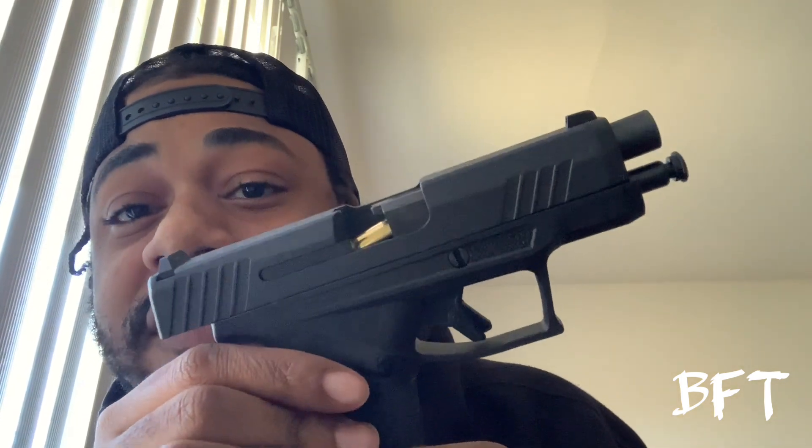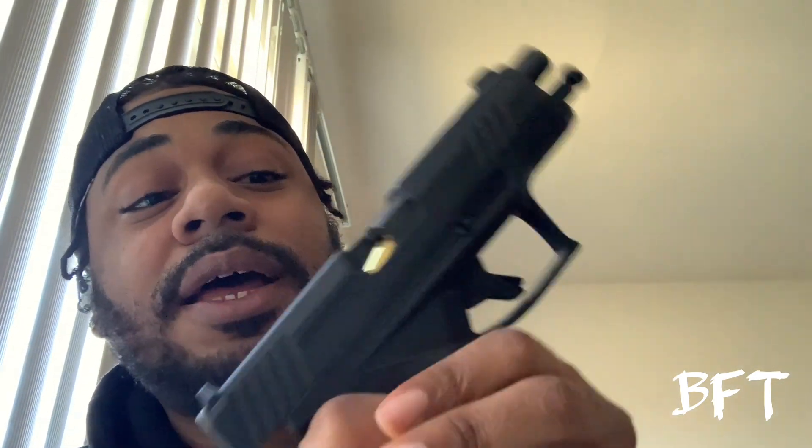I'm going to show y'all what happened — not putting my finger on the trigger, just for safety. Don't ever put your finger on the trigger. This is what happened: it doesn't go into the feeder. It failed to feed into the chamber — the bullet just gets stuck there. It doesn't feed into the railing. It just stays there and doesn't even go into the chamber to shoot. This is the problem I had with the gun.